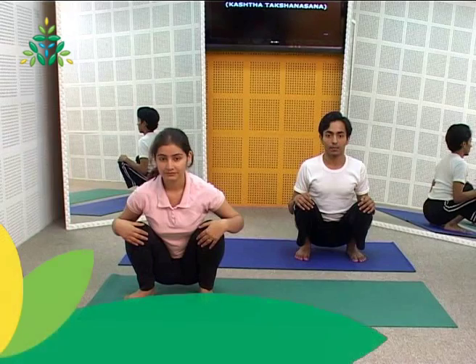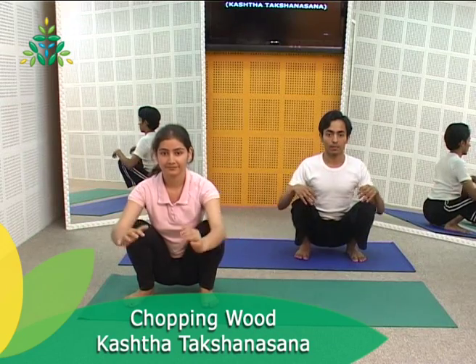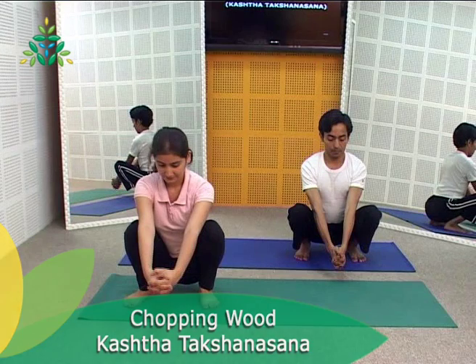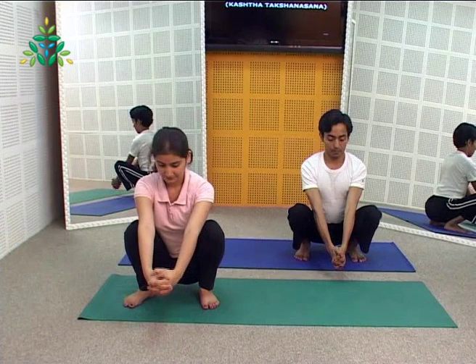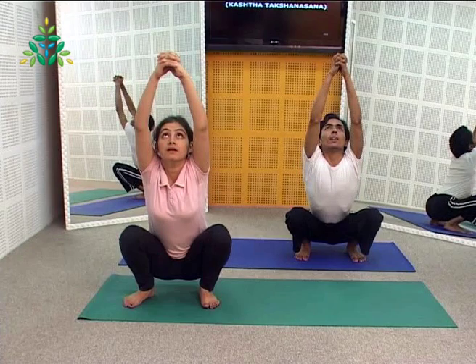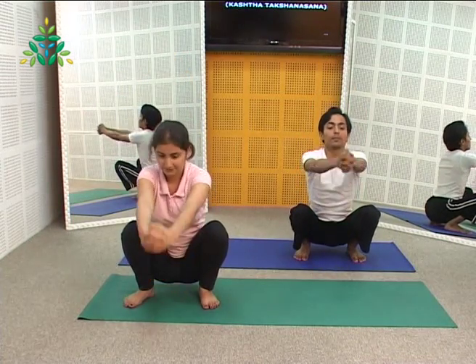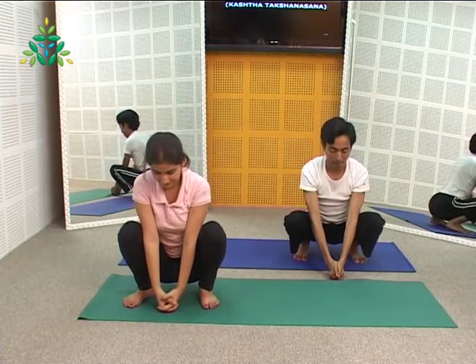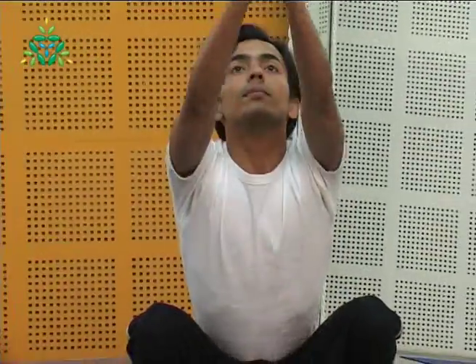Squat comfortably on the floor with arms between the knees and fingers of both hands clasped together. Imagine the action of chopping wood. Keeping the elbows straight throughout the practice, raise the arms over the head and keep looking at the palms. Now forcefully bring the arms down between the feet, making a 'ha' sound with the mouth. This is one round — repeat for five to ten rounds. This practice loosens the pelvic, shoulder blade and back muscles which are usually inaccessible.